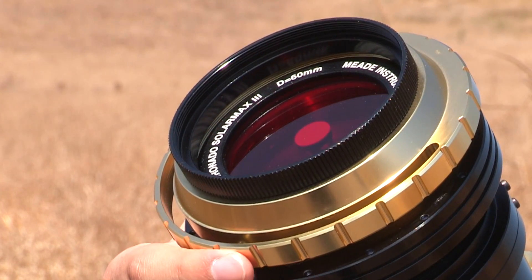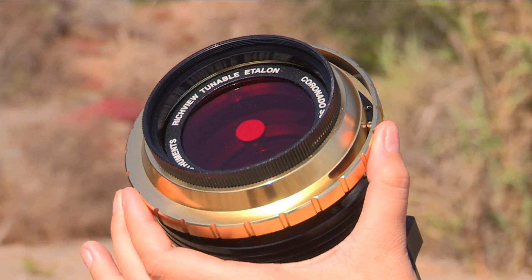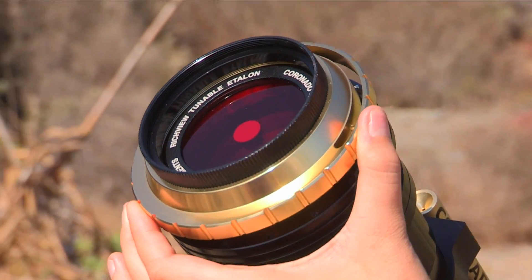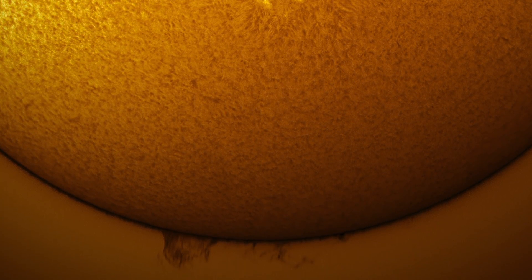The SolarMax III includes Coronado's Patent RichView tuning, allowing direct tuning of the primary Etalon filter. The Patent RichView tuning technology provides additional tuning range and an overall better way of adjusting the filter's band pass. Now you can tune for the highest contrast views of your favorite solar features without sacrificing image quality.